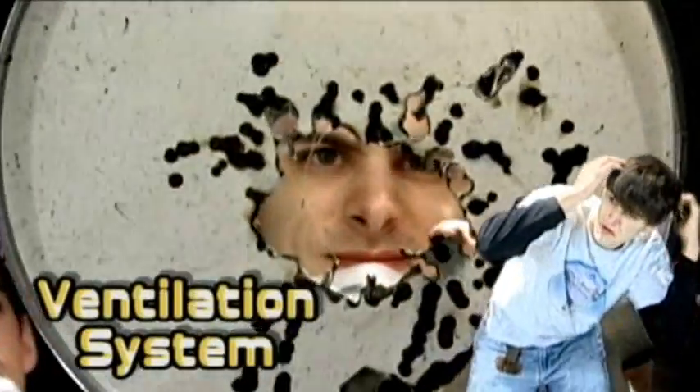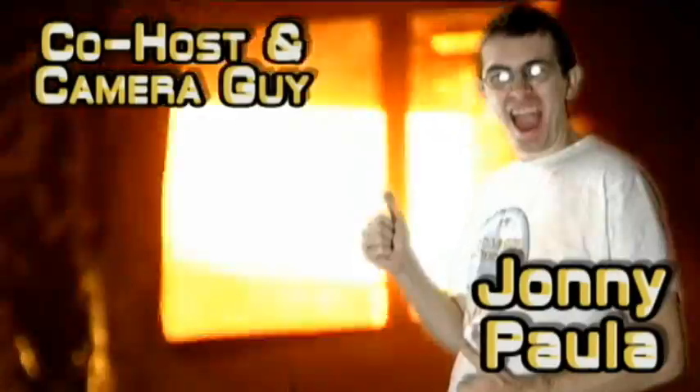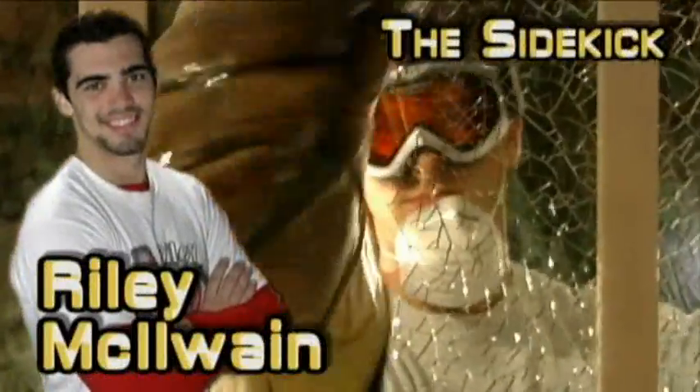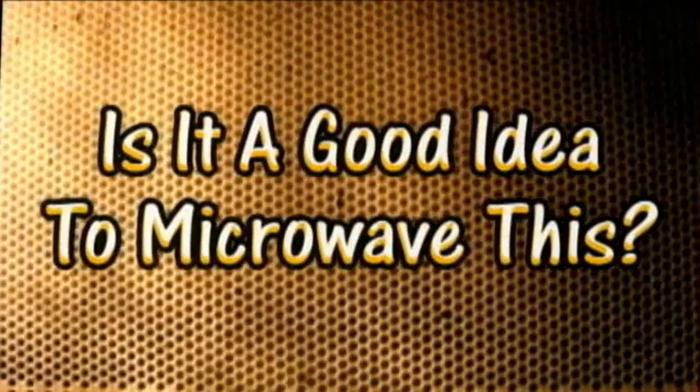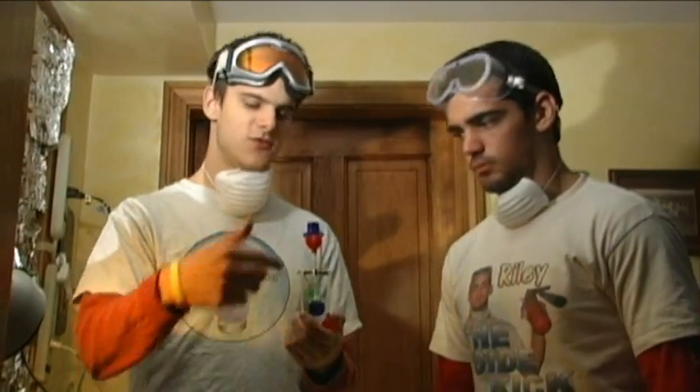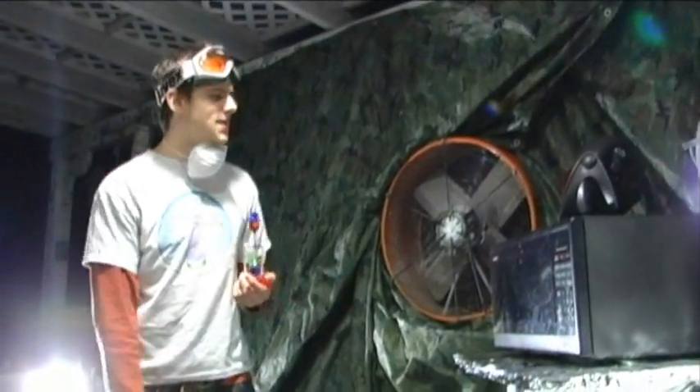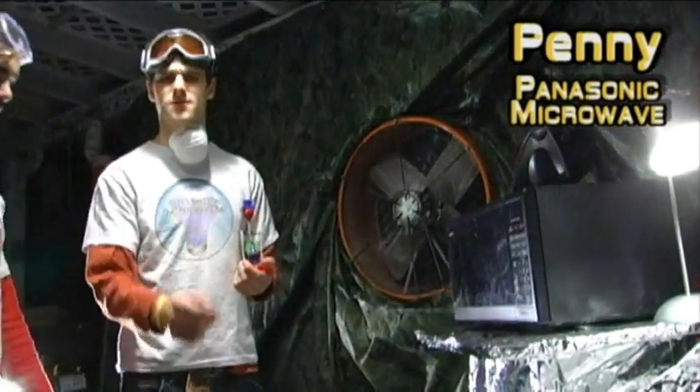It smells like victory. All hands to the death. Nobody likes roasted nuts. Let's get out of here. Ventilation is key. The masks, they do nothing. The tin foil shield actually works. Here at the Jory Caron Laboratory, safety is our number one priority — that's why we hide behind this giant tin foil shield, to protect our nuts, because nobody likes roasted nuts. This drinking bird was donated by Cygat. Let's go and see what it does. We also have this fan to circulate the air, and as always, our Panasonic microwave, Penny. She serves us well.